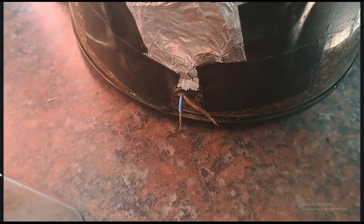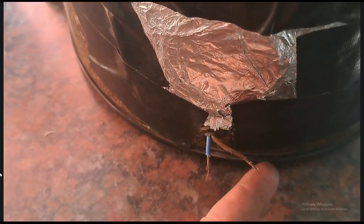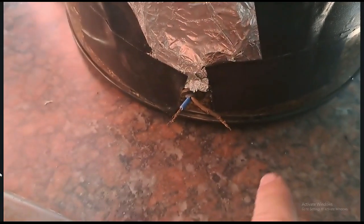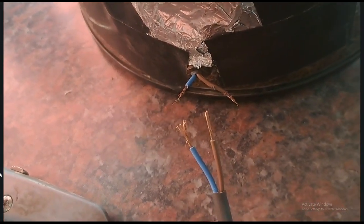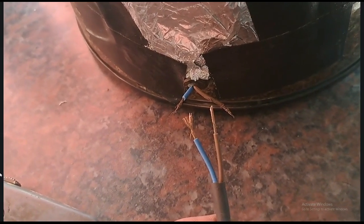Okay guys, I was extremely lucky to be able to open up more of the cable. So I've cut off a big piece of the rubber housing, and I opened up this wire now. And I've already opened up this one, so we are going to join them now.